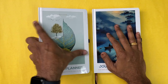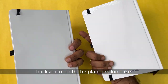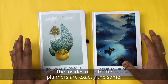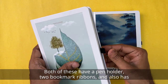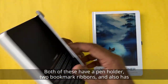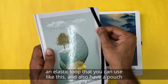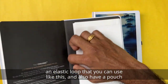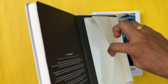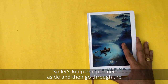You can pick your choice. This is what the front of the planners look like, and this is the back side of both. The insides of both planners are exactly the same. Both have a pen holder, two bookmark ribbons, and also an elastic loop that you can use like this, and also a pouch on the back side of the planners.